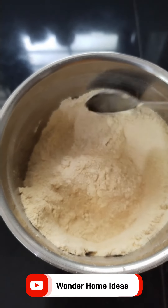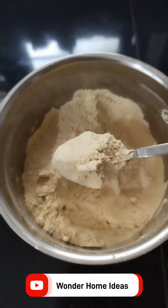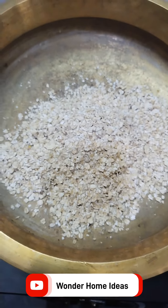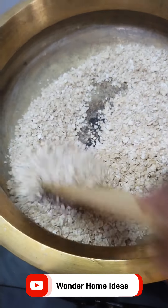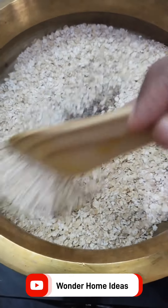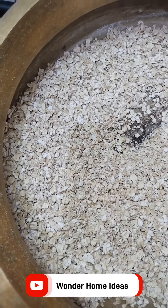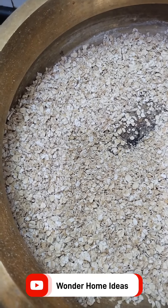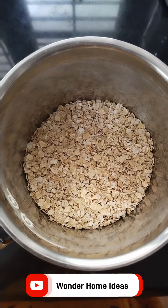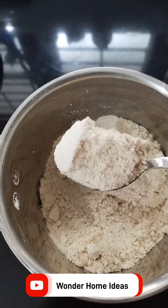We will cook it in 2 spoons. We will heat the oil in 10 minutes. This is the oats — the oats with water. You can add the oats in a mix and add water to the soil.